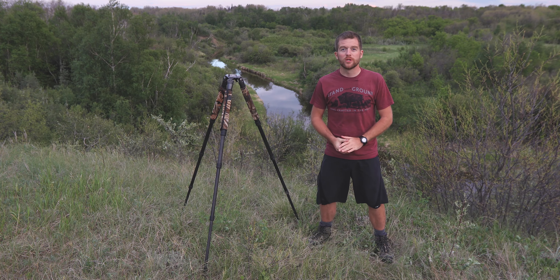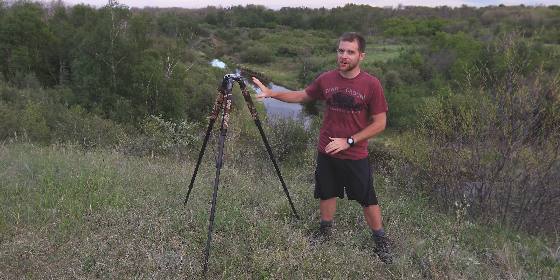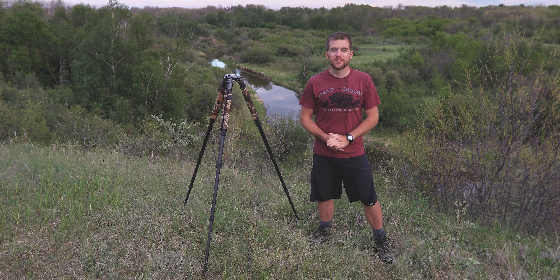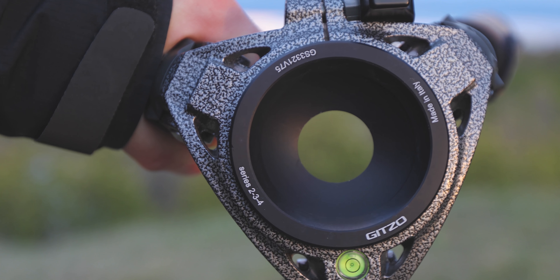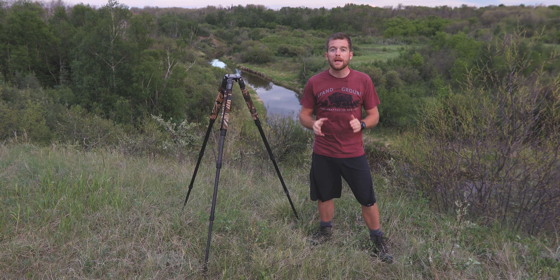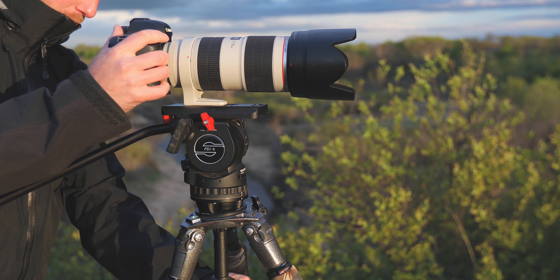If you're primarily a stills photographer and you're a little puzzled by the missing center column, let me introduce you to the wonderful world of bowl heads. They come in a few different sizes: 75 millimeter, 100 millimeter, and 150 millimeter, to name a few, and the size refers to the diameter of the bowl on your tripod.